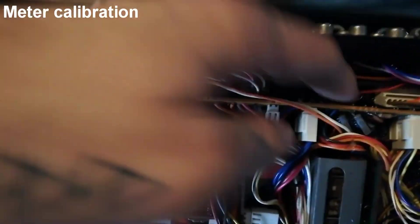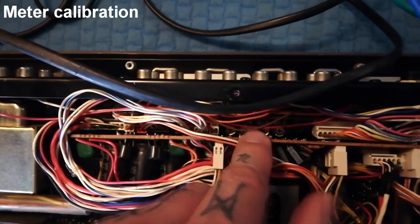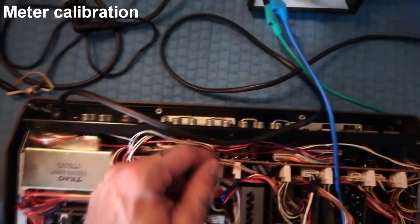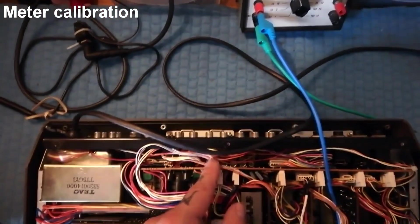I've now got the unit open and I'll be making adjustments using four trim pots. They're laid out in quite a weird way where channel one, two, three, four are ordered such that the trim pot corresponding to VU one is physically furthest from it.